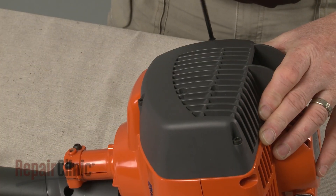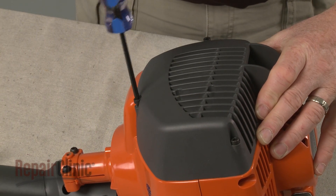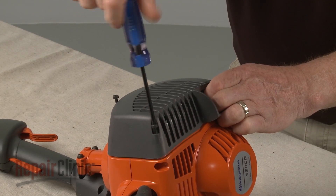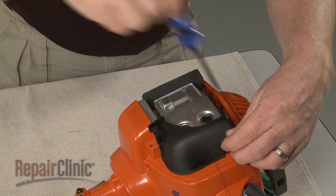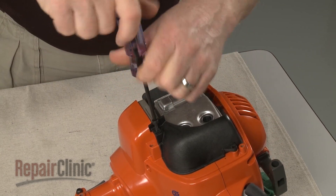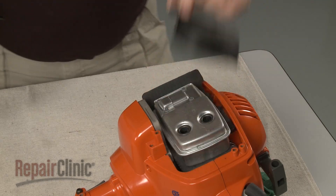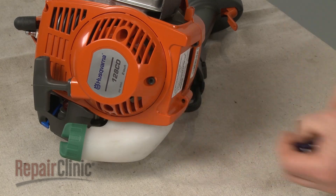Next, unthread the screws securing the muffler cover and detach the cover. Remove the screws to release the muffler shield. Now remove all of the screws so you can separate the two halves of the engine housing.